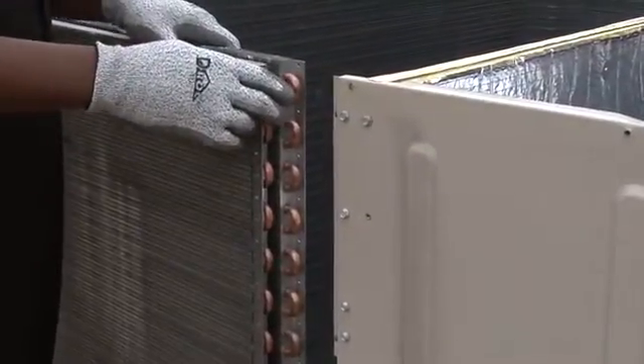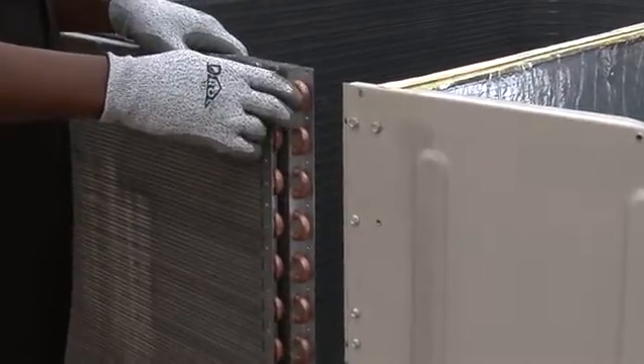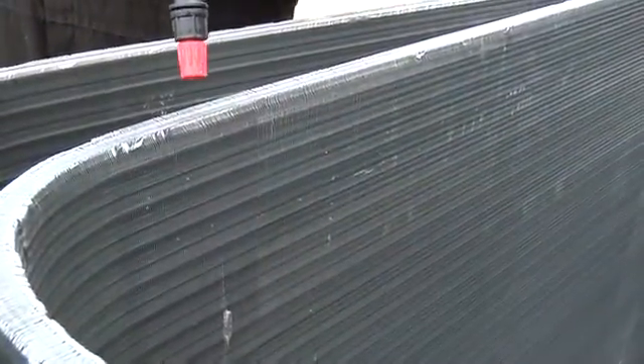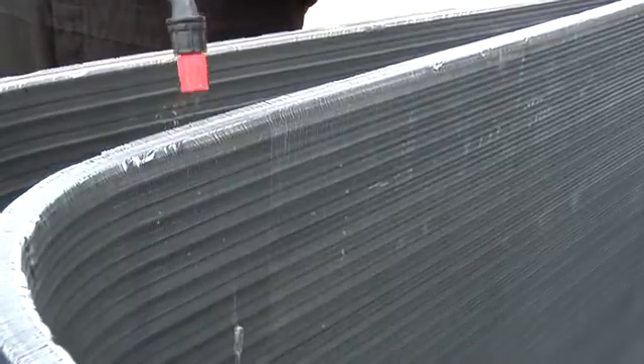Now you can see where I'm having to split the condenser coil for the two-row tubing fan. That's how you properly clean a unit, which is time-consuming. You want to spray the condenser coils with degradable coil cleaner, spraying the coils on both sides, allowing the coils to soak for five minutes.